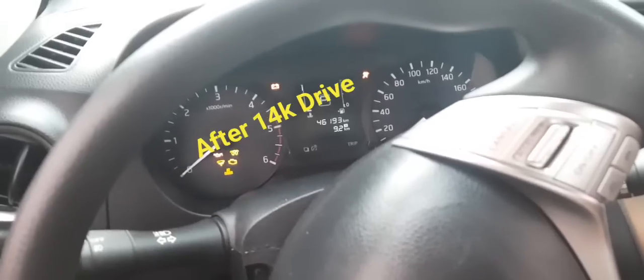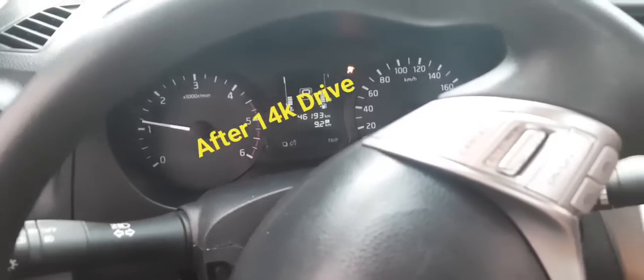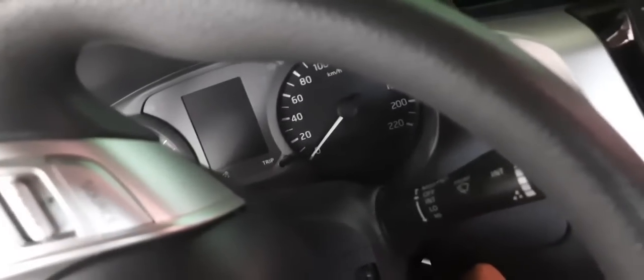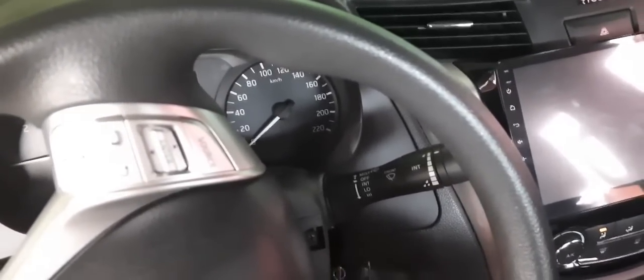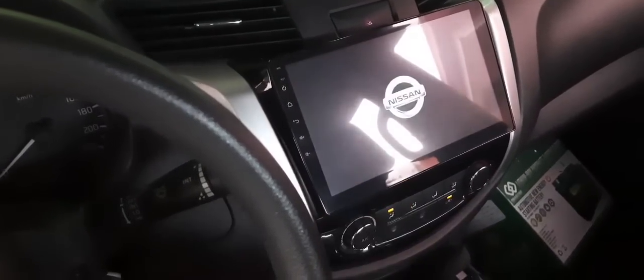It seems low on charge. Anyway, maybe once it runs it'll be okay. I'll do a 20–30 kilometer drive to charge it up. Then I'll check under the radio — when I rev it, the radio should not cut out.